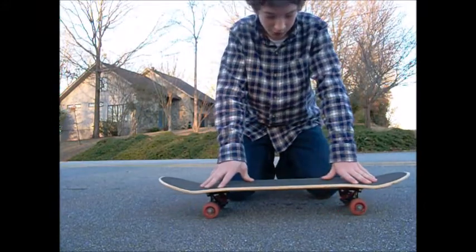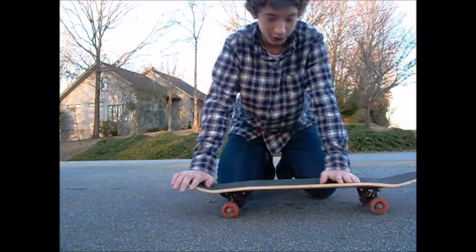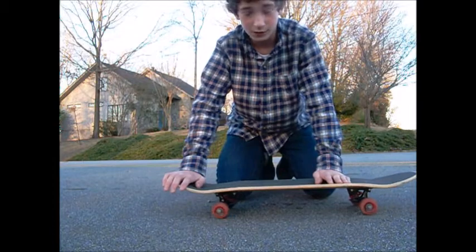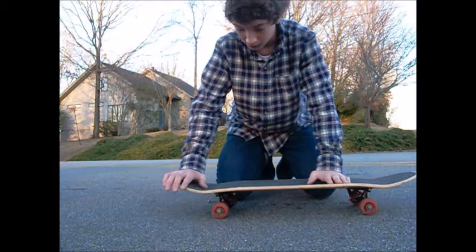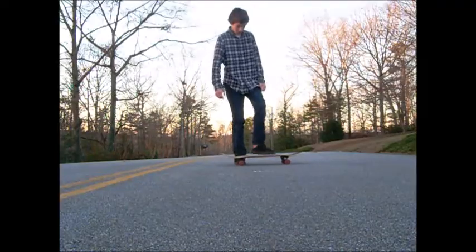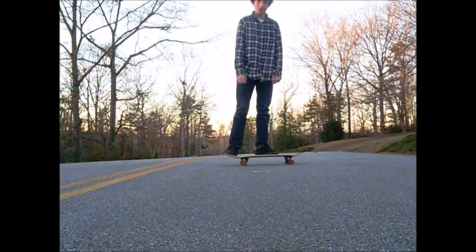So what you need to do is put your feet where you like them on the Pop Shove It. It's a Switch Pop Shove It — it's super simple. Basically what you want to do is put your feet in the Pop Shove It position.